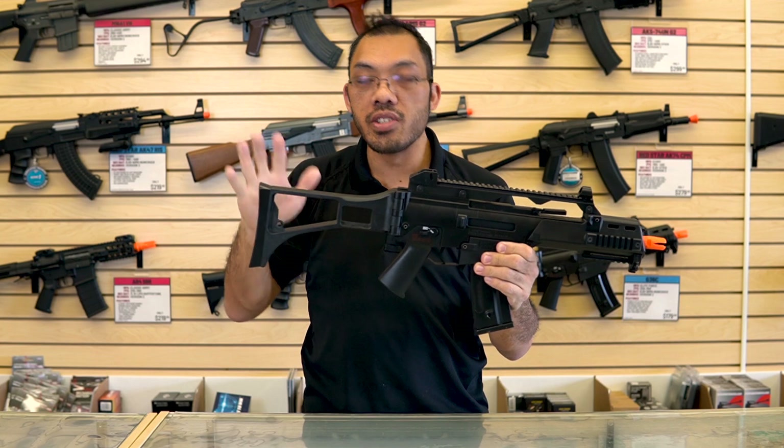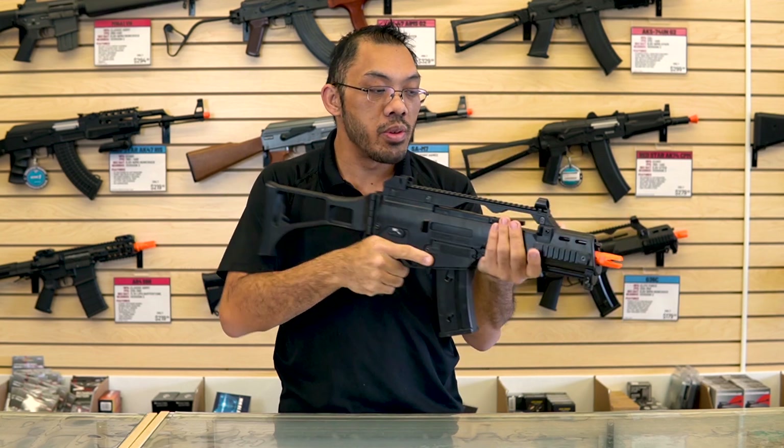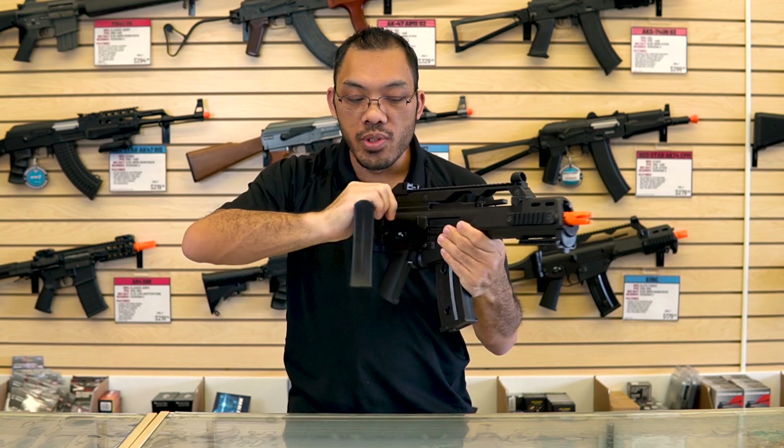We haven't had these in quite a while so I figured it's a good time to do a video on this. It's a pretty compact rifle, so that's pretty rad. On top of that, you can fold the stock.